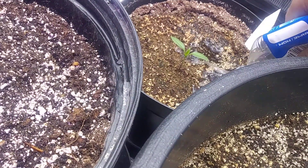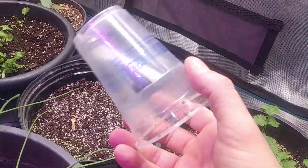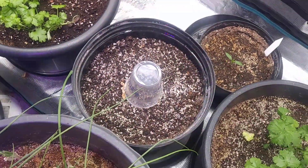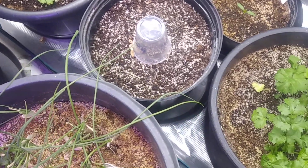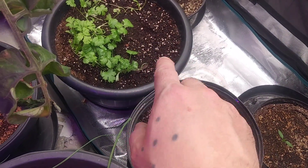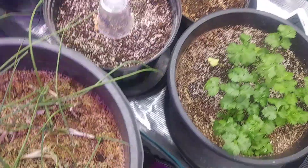I'll even give some to that jalapeño pepper we had going on there. Over here I'm going to put a cup over the spot where the tomato should be, just to help it along a little. I did put some coriander seeds around that bald spot area and watered it down. So things are looking so far so good.